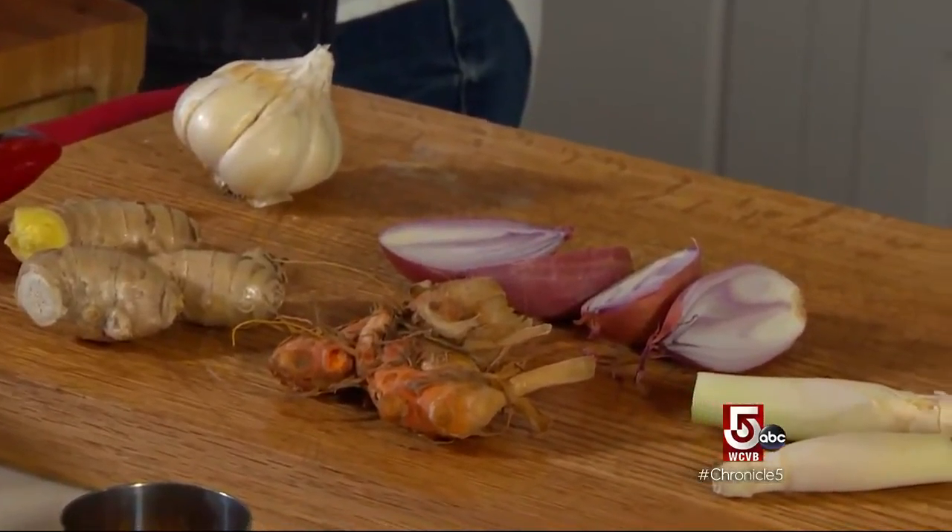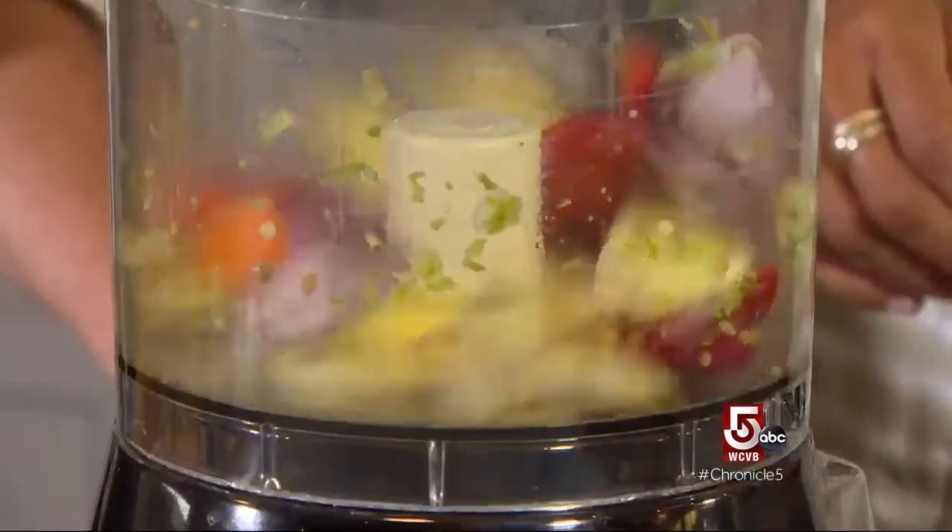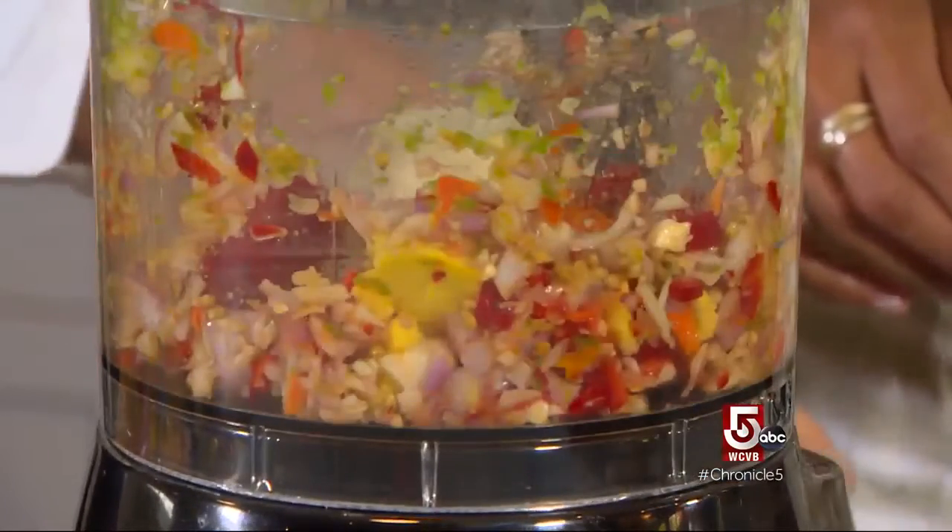Garlic, shallot — a member of the onion family — fresh ginger, fresh turmeric, lemongrass, a chili pepper. Put those all together and you just have this flavor bomb, essentially.